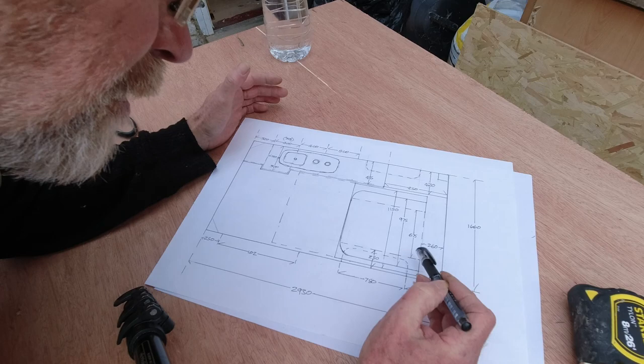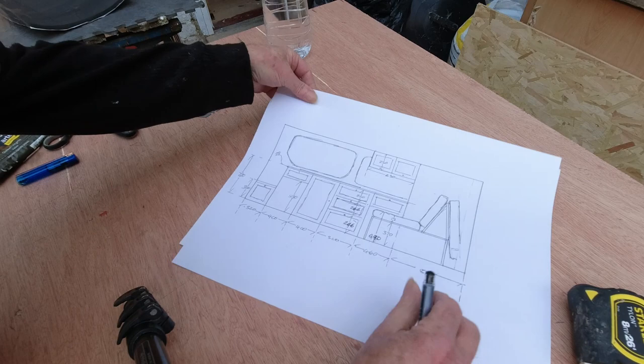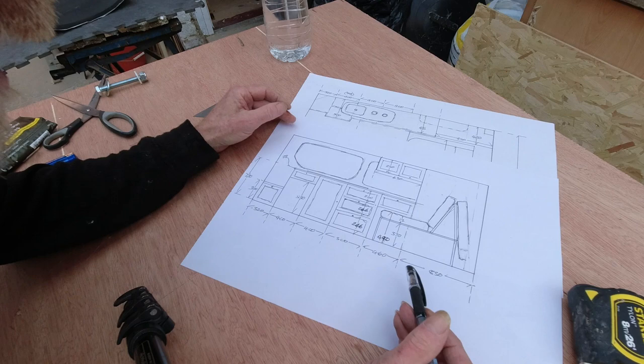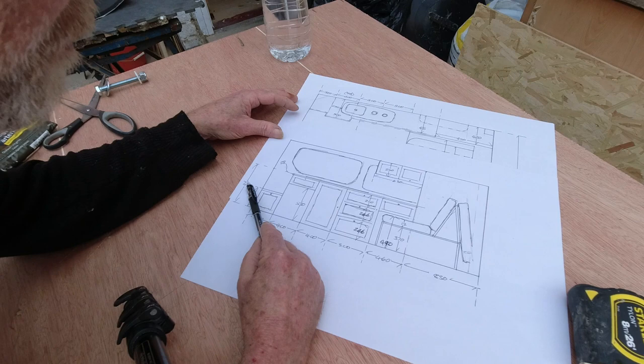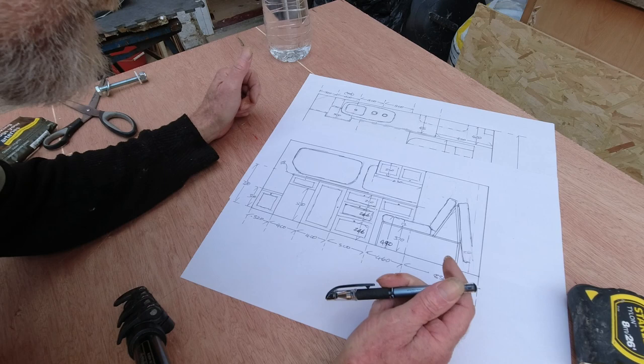Looking at the side elevation - same setup: battery box, fridge, units, tall unit, and the bed. The whole thing is 720 tall. If we'd had the sink directly over the fridge that would have pushed it up to about 750 to 760, and that's getting very close to the glass on the window. So I want to keep that down by offsetting the sink.